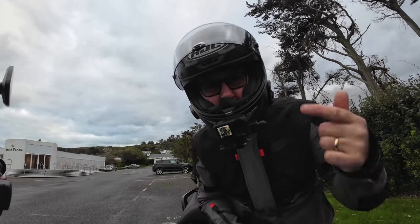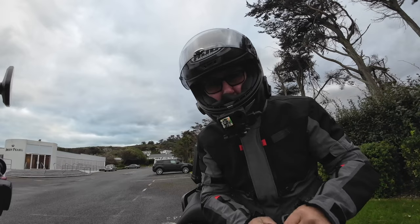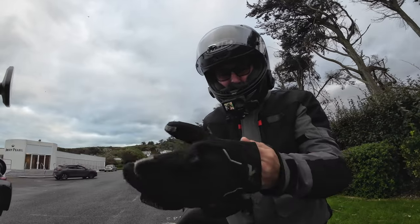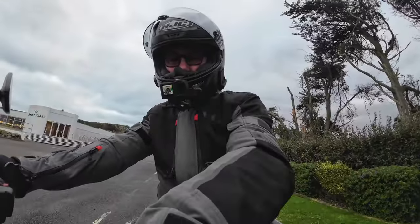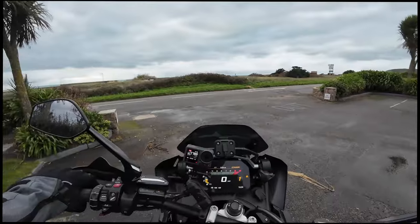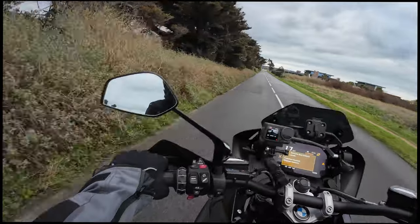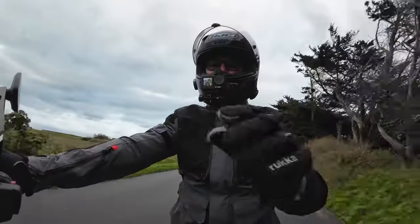First up, we've got the Action 4 with the mic adapter plugged in, being recorded by the Action 3. Both gain settings on the 3 and the 4 have been set to minus 5. The temperature is 6 degrees centigrade, so it is a little bit on the chilly side. Let's jump on the bike, fire it up, and hopefully get some half decent audio. My TFT keeps showing remote key battery weak — I don't know how many batteries I've put in that. So low speed then — how does it sound?